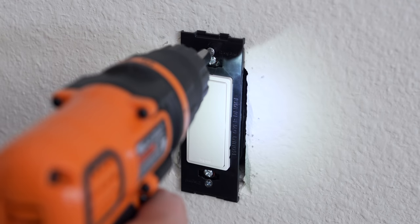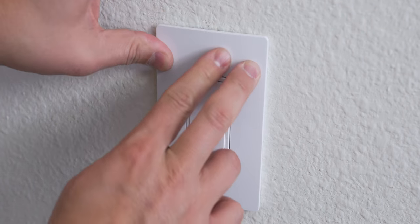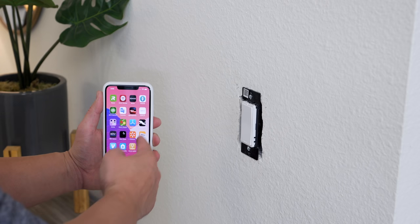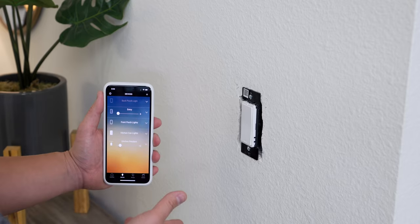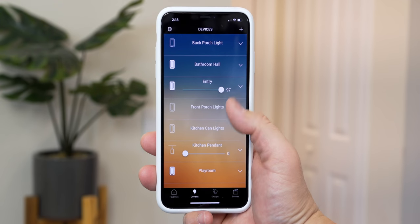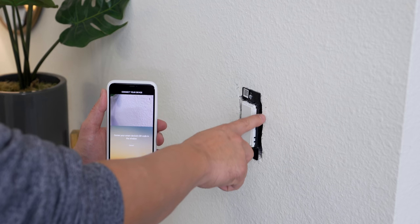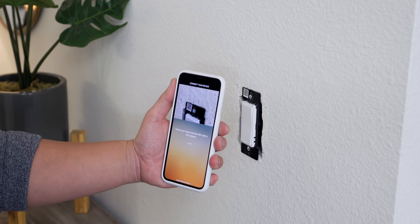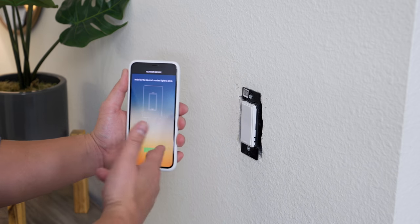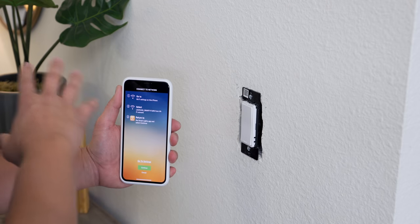The install is easy — you can definitely do this yourself, or get professional installation if you like. Once installed, just download the Legrand Smart Lights app for iOS or Android. There's a QR code right on the backplate so you'll never lose it. All you have to do is scan it and it takes you step by step to get it on the Wi-Fi network. It's that simple.